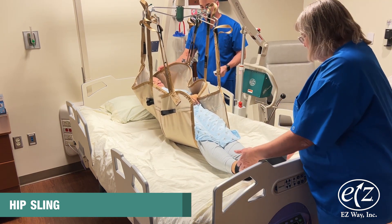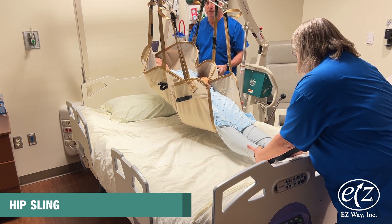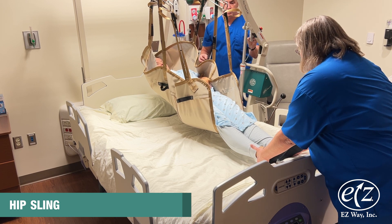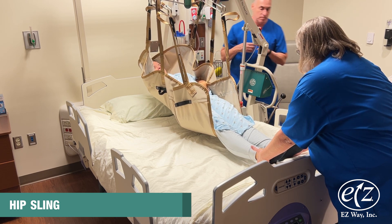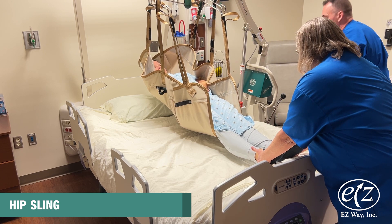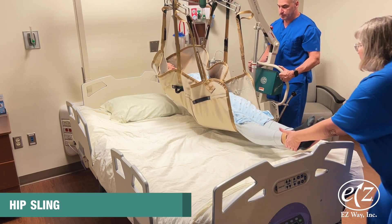Continue to raise the person until they have cleared the surface. Note the knees will bend. Make sure to raise the person's feet if needed to help clear the surface. Maneuver the lift to complete the transfer, raising the feet if needed to clear the surface to which you are transferring the person.